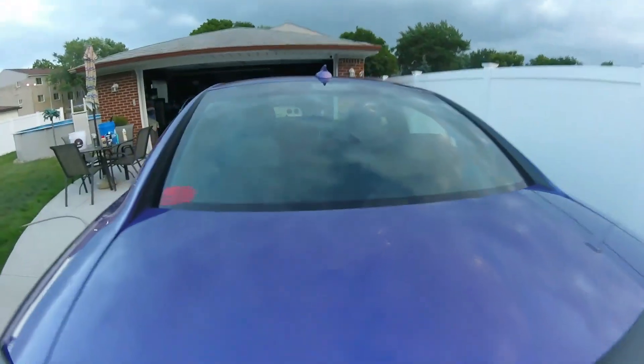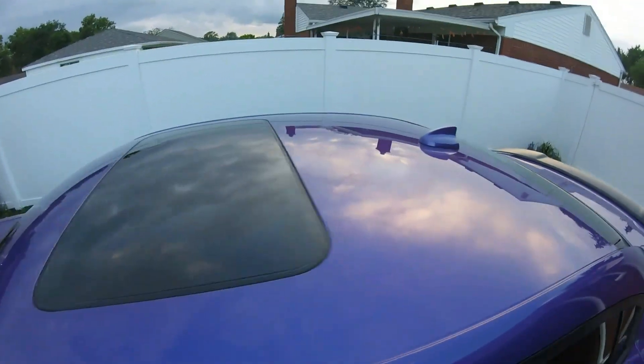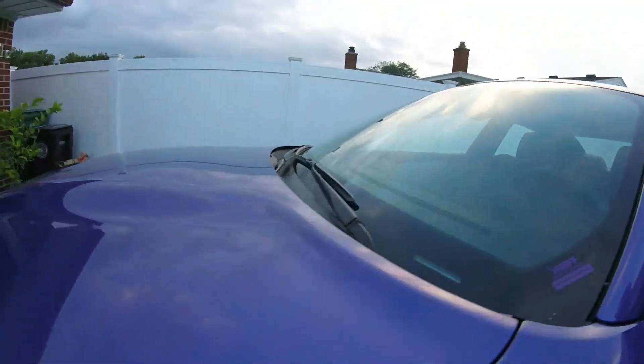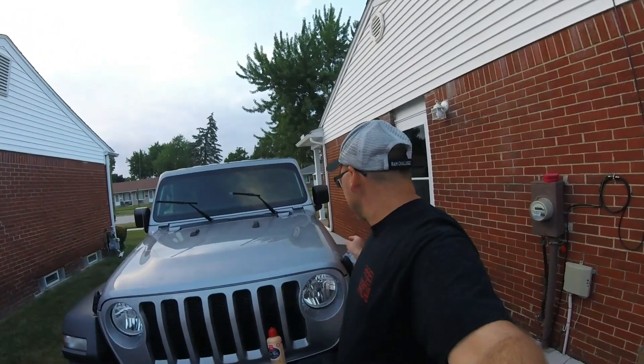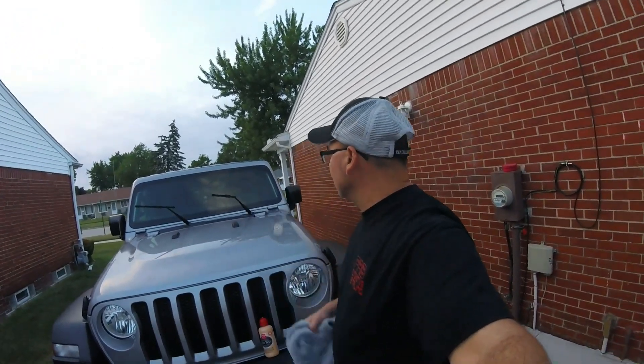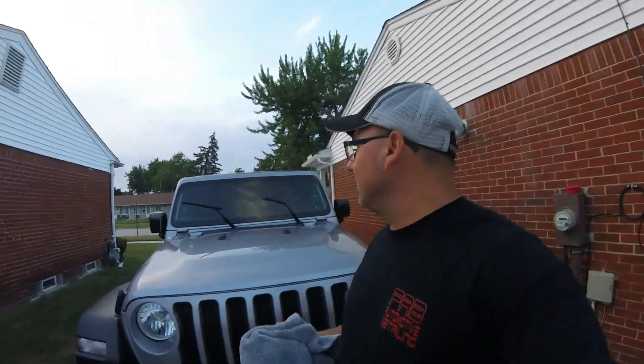Look at that shine! We'll use this product on different vehicles or whatever — we'll continue to go. I'm going to wipe this off with a clean cloth over the whole vehicle.